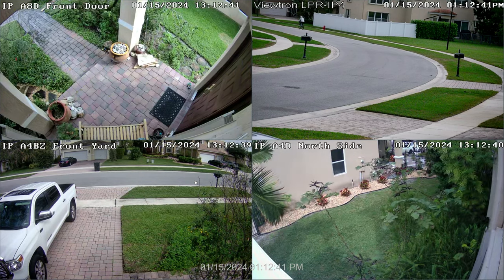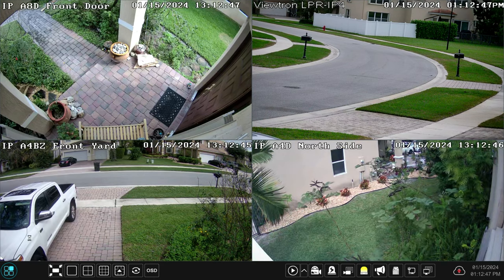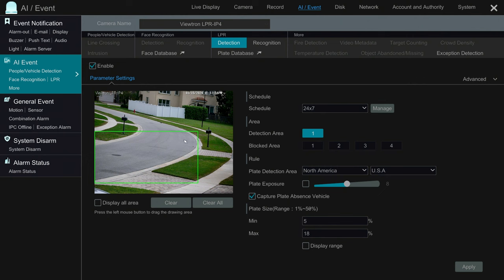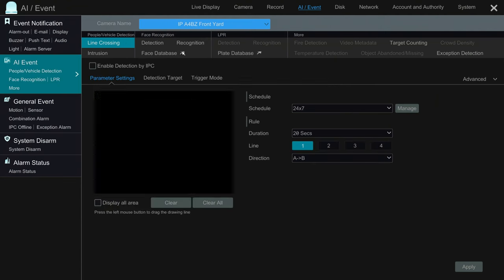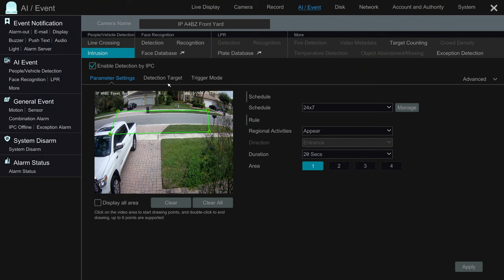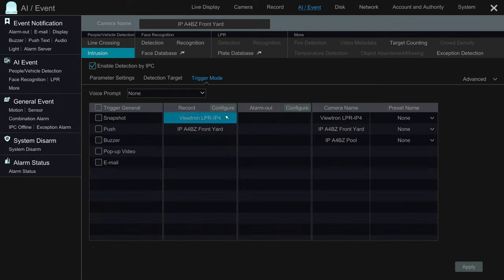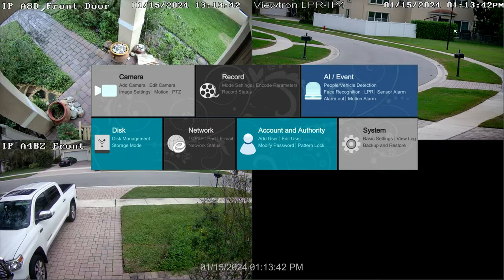Here we are on the Viewtron NVR. The camera in the upper right is the Viewtron LPR camera and the camera in the lower left is the 4K resolution AI camera. I'll go to Settings and click LPR. On the LPR configuration screen you can see the license plate detection zone I have set up, and in addition to detecting plates we also have automated number plate recognition configured. Then over on the overview camera, here's the intrusion detection I set up — that rectangle detects any cars that pass through that zone. Motor vehicle is checked, and the trigger action is set to trigger recording on both the AI camera and the Viewtron LPR camera, and it bookmarks all those recorded events.